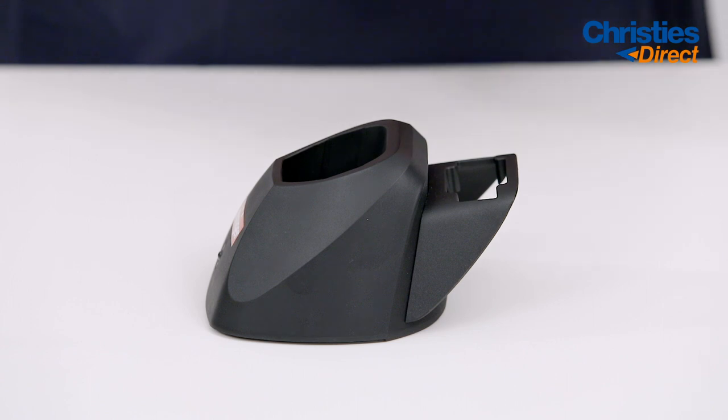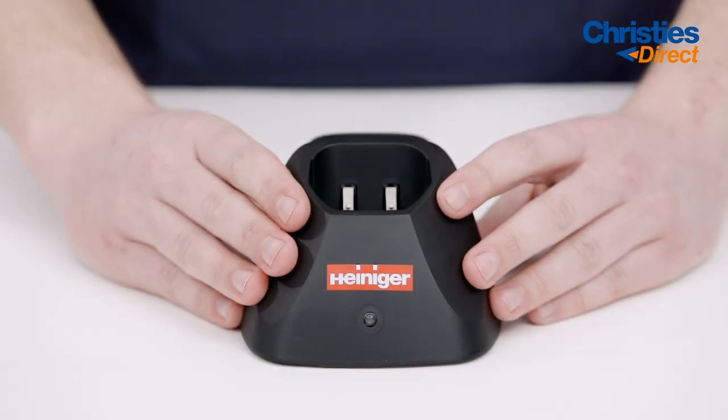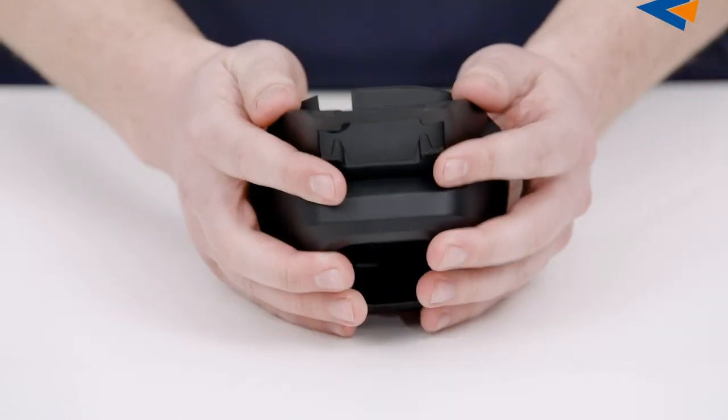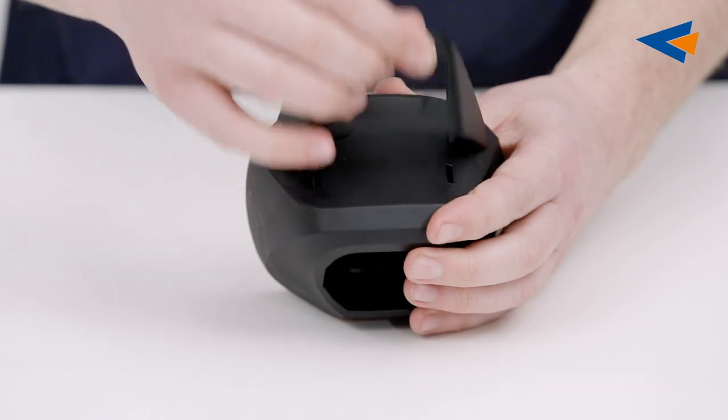The Sapphire's docking station comes with a very handy battery holder. The battery holder can also be easily removed by turning the station up, pushing forward and removing.